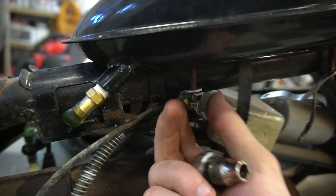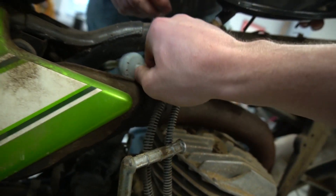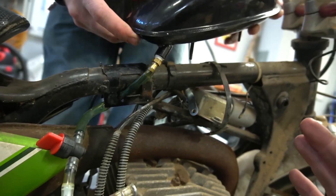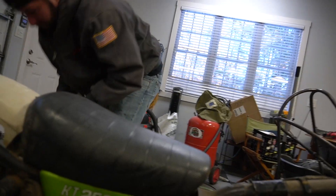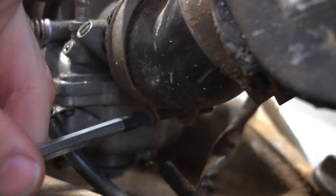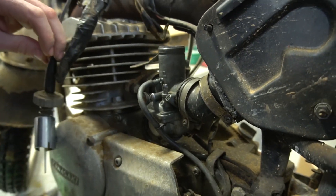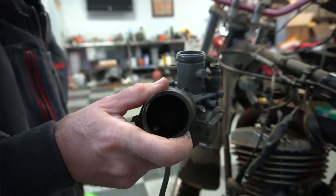I don't think you have to take it all the way off. I'm going to try to figure out how to get rid of that air box. Nice. Bam. That's it.